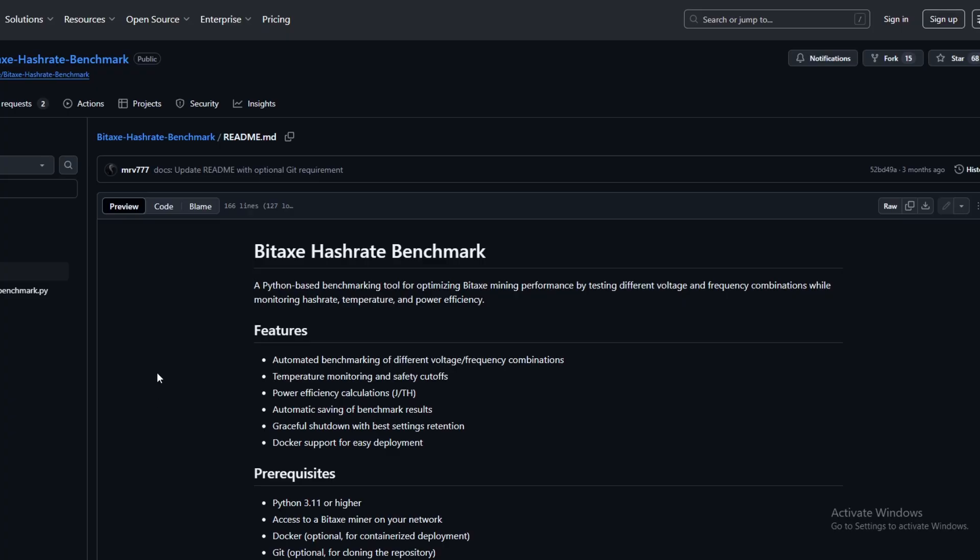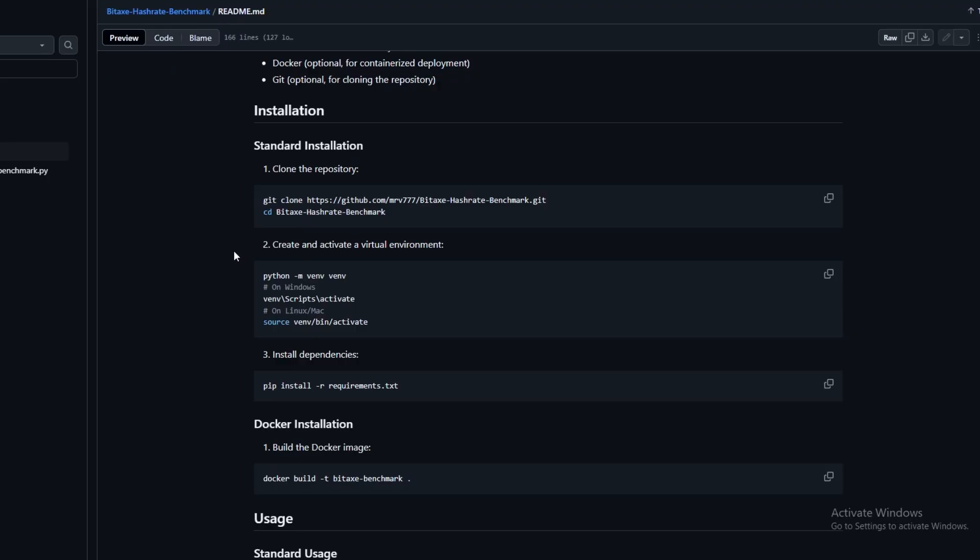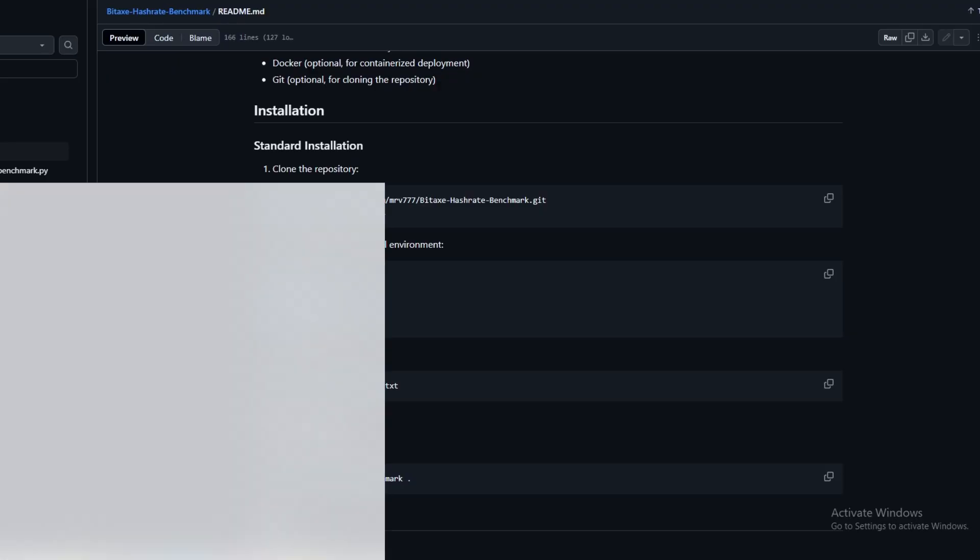We're going to use the BitAxe hash rate benchmark — there's a newer version but we're running on the old one, it doesn't matter much. If you haven't seen the video, just search 'BitAxe hash rate benchmarking' on YouTube. It's basically how to get the best or most efficient overclocks for your BitAxe. There are a bunch of other independent tools out there beyond this particular GitHub that you can use to benchmark your BitAxe.